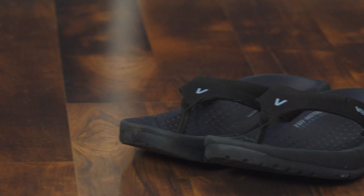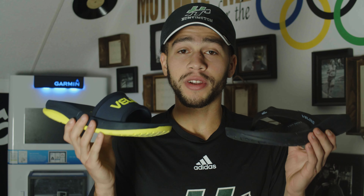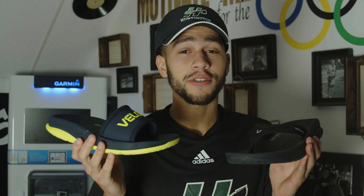Oregon, who prides themselves on their tri-motion technology. These are the Laguna slides and these are the Pacific flips. Both of these are recovery shoes or sandals — basically after a long bike or run workout you're supposed to wear these and they're supposed to help your legs recover,